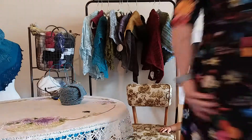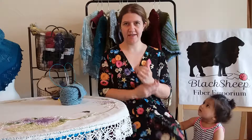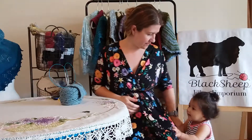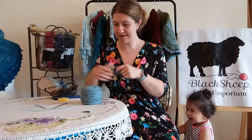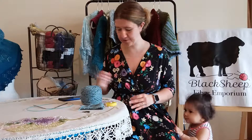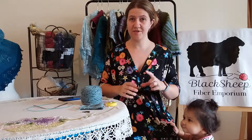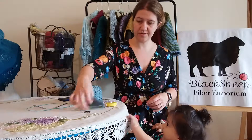Hello! I hope everybody is ready to start a sweater along. I have my baby, my yarn, my needles, my gauge swatch, the tape measure, and my pattern — my pattern happens to be on my phone. We are going to be doing the Boxwood Cardigan.